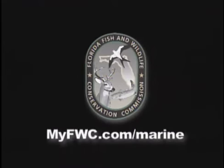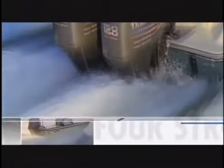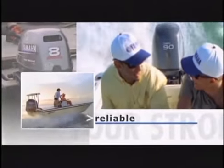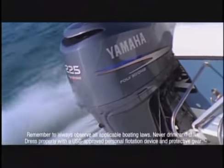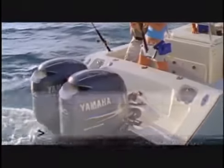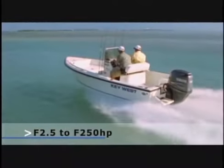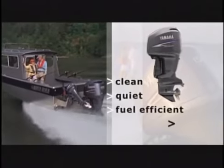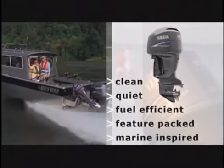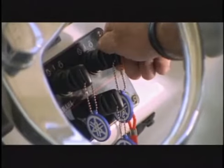Yamaha four strokes — reliable performance. A turn of the key, a touch of the throttle, and you know what to expect: power, performance, and handling that are undeniably Yamaha. With a four-stroke lineup that ranges from 2.5 horsepower all the way up to an ocean-conquering 250 horses, everyone is clean, quiet, fuel-efficient, feature-packed, and marine-inspired. Yamaha four strokes — just turn the key and go. Yamaha reliability starts here.